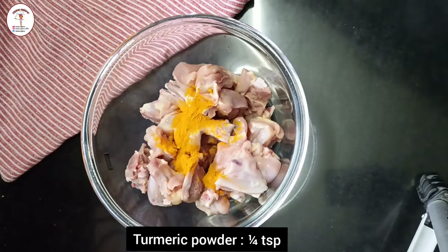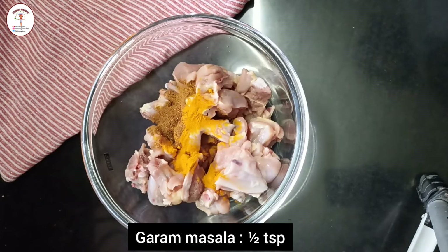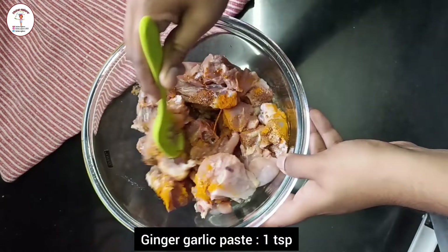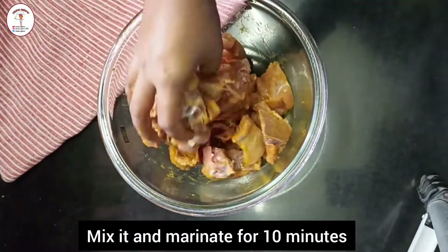To marinate the chicken, I've taken 3/4 kg of chicken. To it I'm going to add turmeric powder — one fourth teaspoon, garam masala — half teaspoon, some salt as per taste, and ginger garlic paste — one teaspoon. Give everything a good mix and marinate it for 10 minutes.